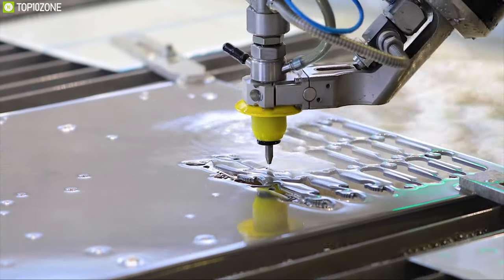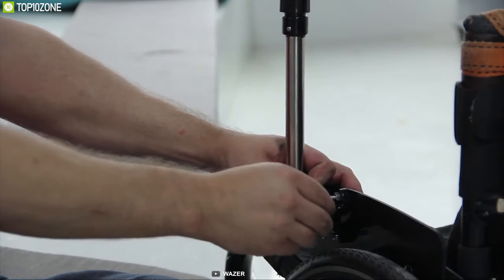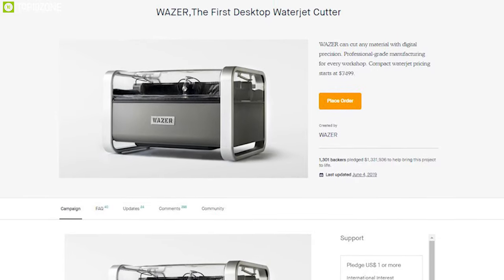Water jet cutters are typically expensive, but Wazer offers an affordable solution in a compact size to make your DIY project a success. You can back them up on their crowdfunding campaign on Kickstarter.